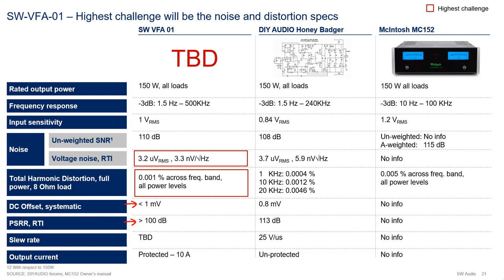System offset: less than 1 mV. PSR: greater than 100 dB. Slew rate: I am marking TBD for now - it will have to be whatever it needs to be to achieve the distortion targets. For current limit, I am currently putting 10 amps, but this may change as we design the protection circuit. So there it is, guys - the challenge has been set. We will see how we do in the future videos.